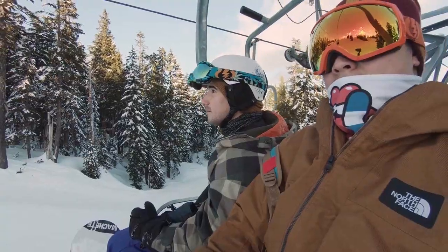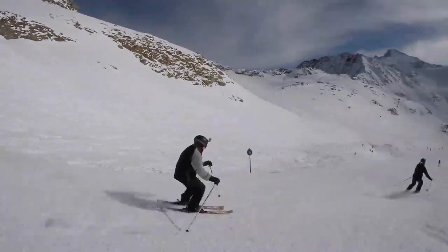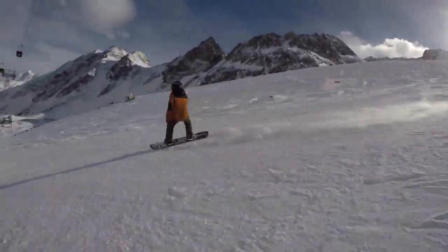Born out of the inevitable frustrations of damaged sporting optics, we sought to find a way to provide those who love the outdoors a way to compete in, appreciate, and explore a world that tries to blur our vision.